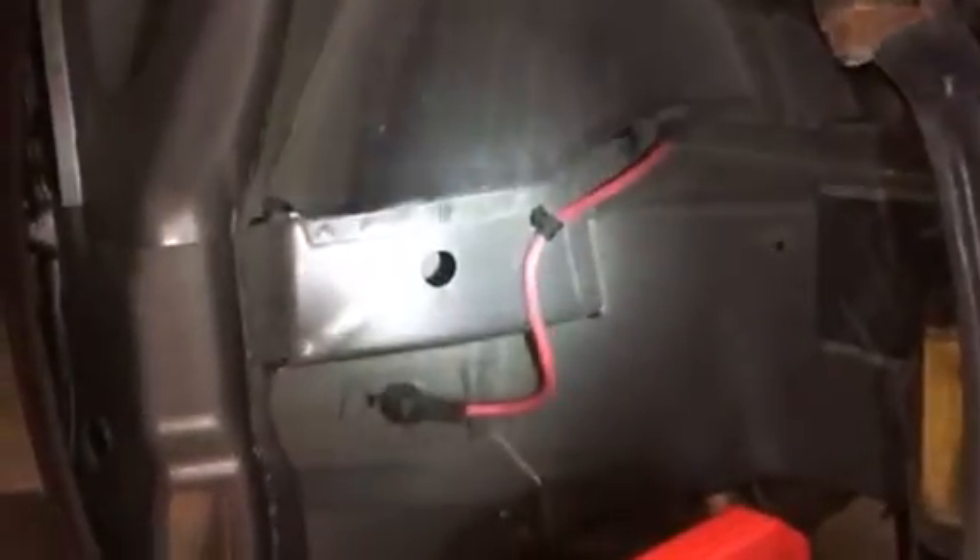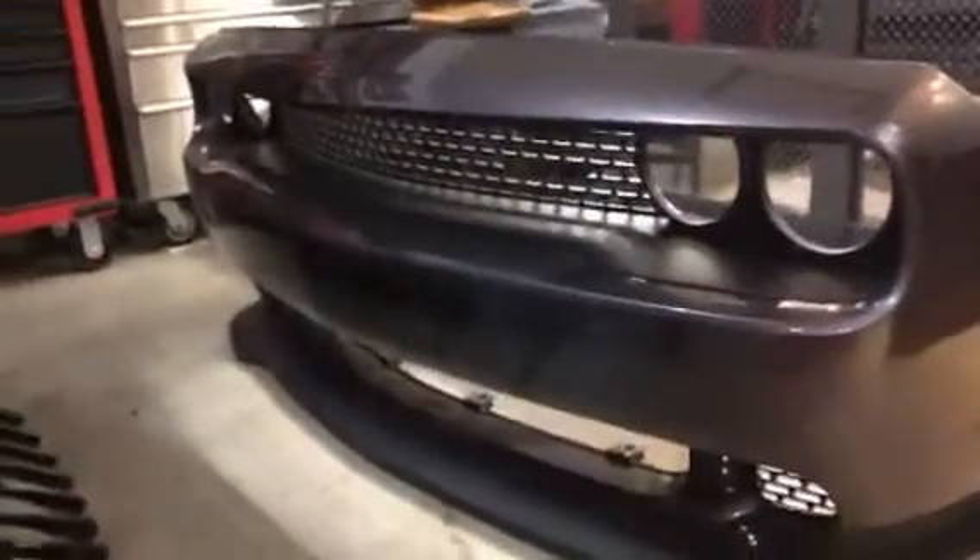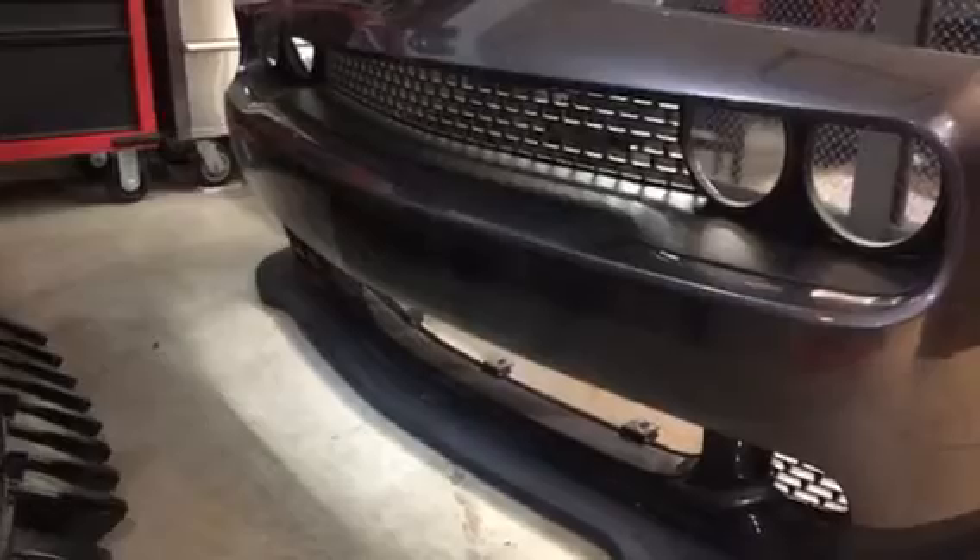I just want to show you the difference in the back between the SRT fascia and the Hellcat fascia — there is quite a bit of difference. With the wheel liner out, it gives you an idea of what it looks like. There's your positive cable coming from the trunk running up to your junction box right there. So if you need to find it, it's behind that wheel liner. And there's the front of the Hellcat fascia.